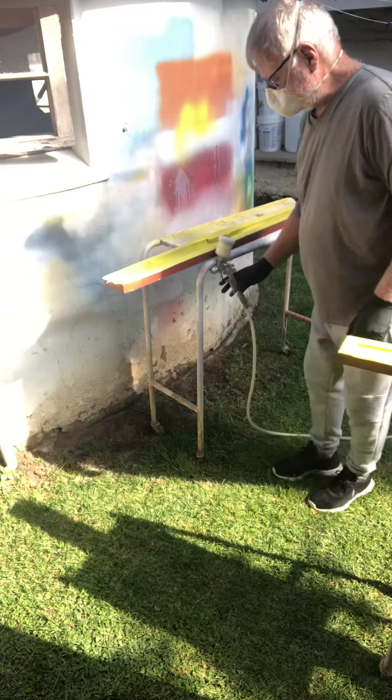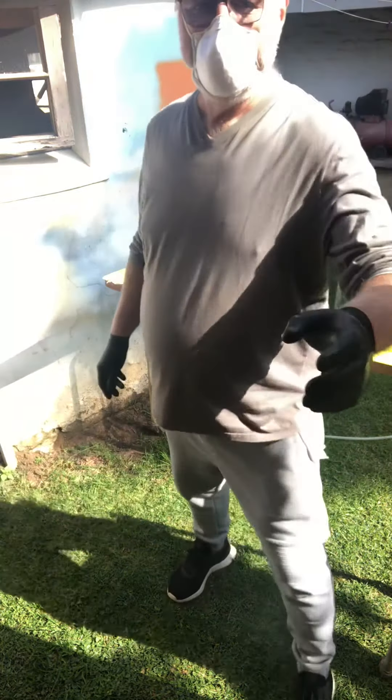Right, we'll leave that for about 5-10 minutes and we'll put another coat on. We'll be right back.